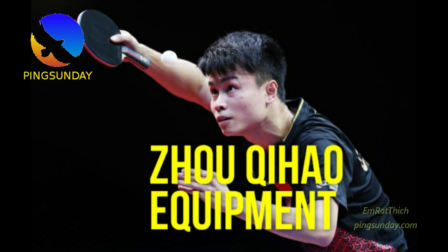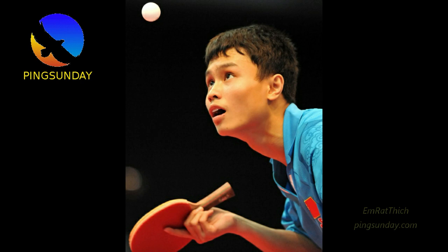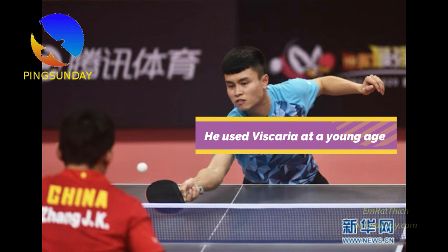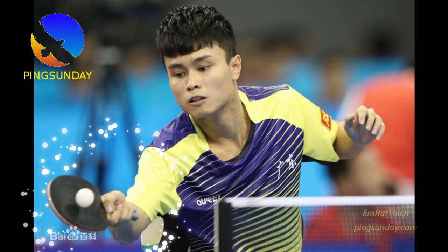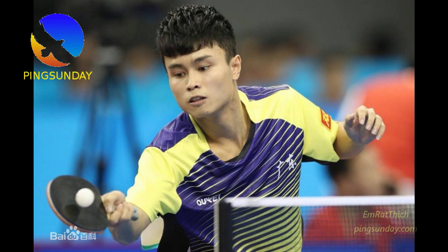As a young player and new generation in China, everybody uses the Vizcaria blade. Trust me — more than 80% of the young generation in China use Vizcaria. Vizcaria is the star of the stars. So Zhou Jihao also used Vizcaria as his racket. Why? Because Vizcaria is the best blade for the new trend in table tennis.